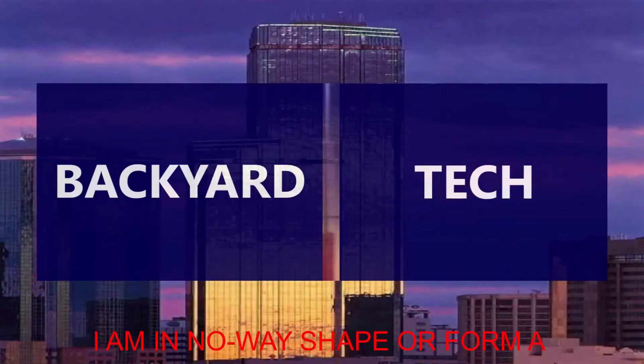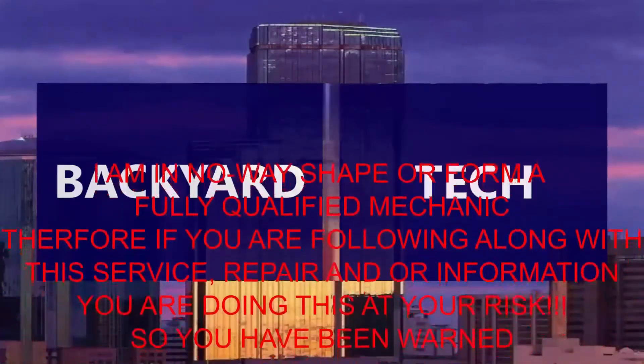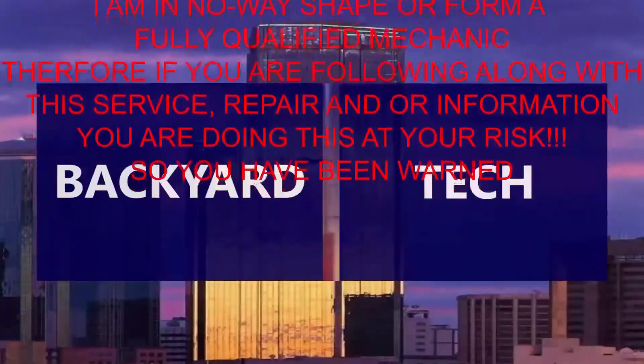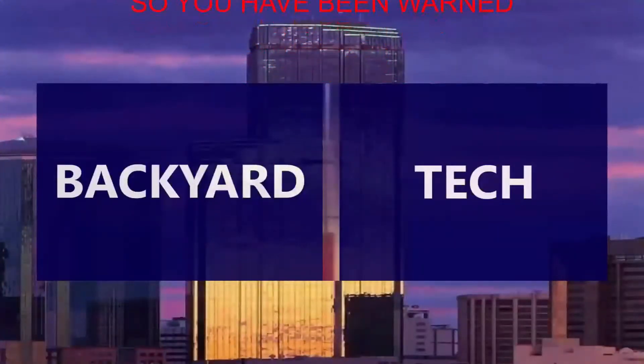I am in no way shape or form a fully qualified mechanic. Therefore, if you are following along with this service, repair, and/or information video, you are doing this at your own risk. So you have been warned.